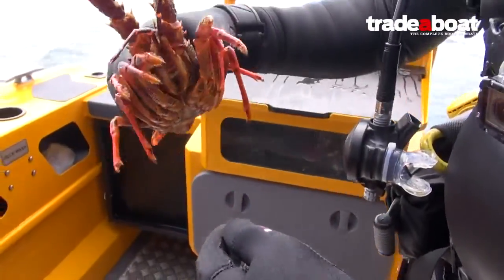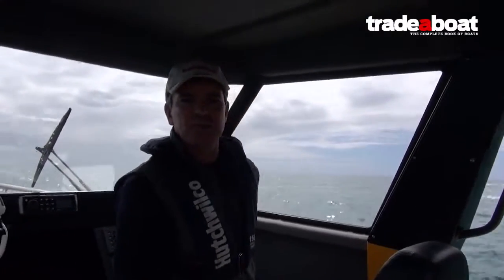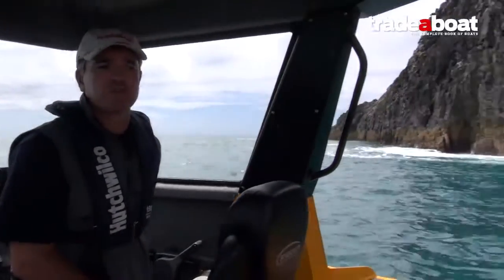Just a quick demonstration of the game chaser transom in action — really beautifully smooth. No water coming over the back at all. We're not cranking it around, but we're going pretty quick — more than quick enough to do what you need to do.